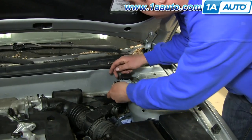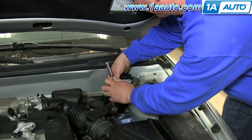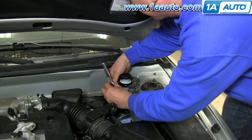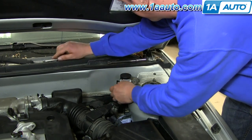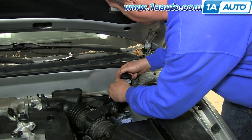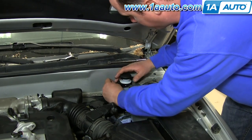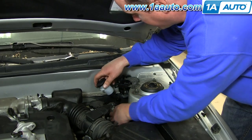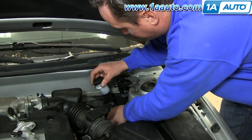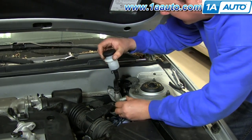Locate the 10-millimeter bolt that holds your reservoir clamp and remove it. Open up the clamp, pull your reservoir aside, and then pull your tire linkage out.